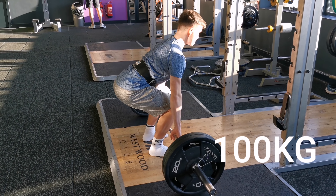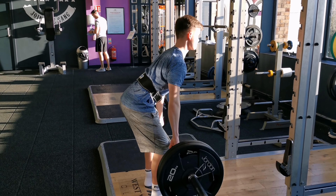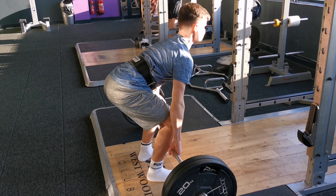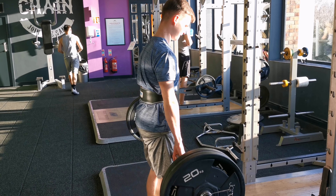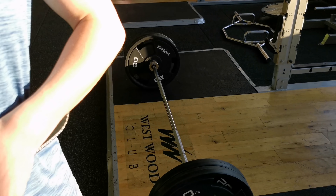So 100 kg — first rep felt really smooth, good form, felt great. But on the second one I felt something happen to my hamstring on the way up. I don't know what it was, but at this point I was in a lot of pain as you can see — shaking my head. Didn't really know how to put it down, but yeah, that was me done deadlifting for today.